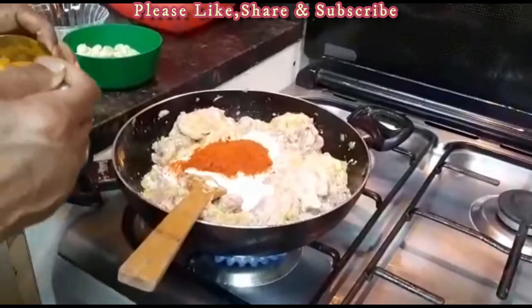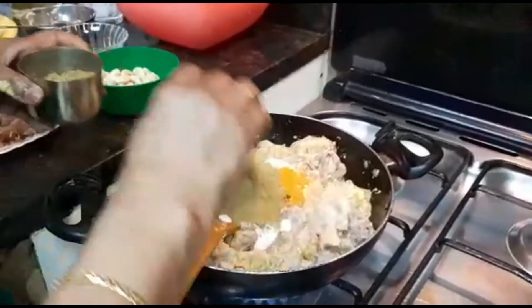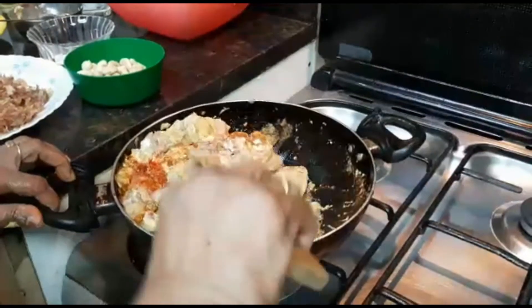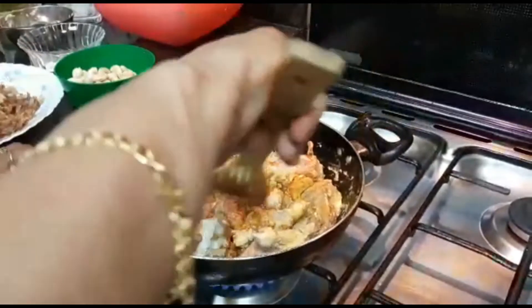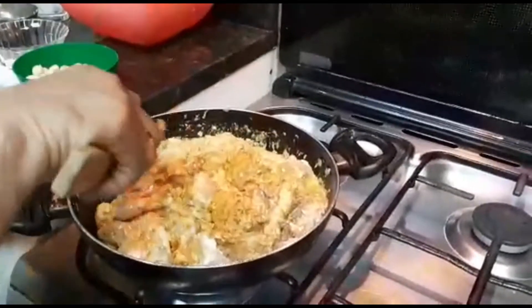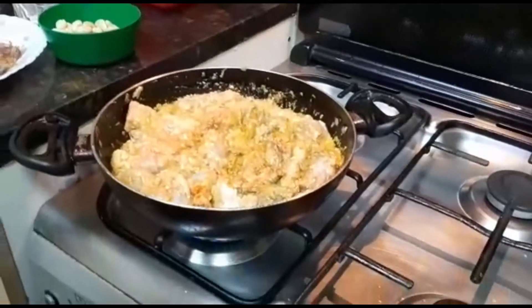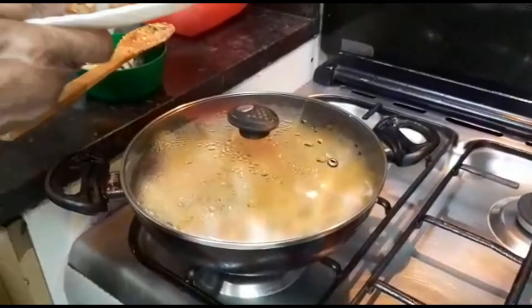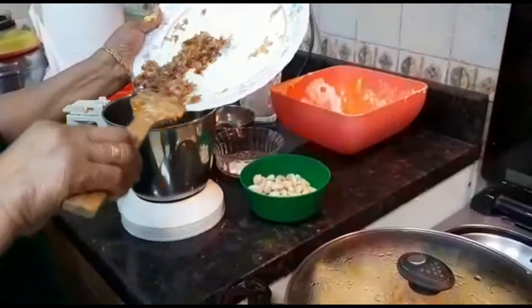1 cup of rice. Try to make it a little bit. I will add the pepper on the plate and put the pepper in the pan.